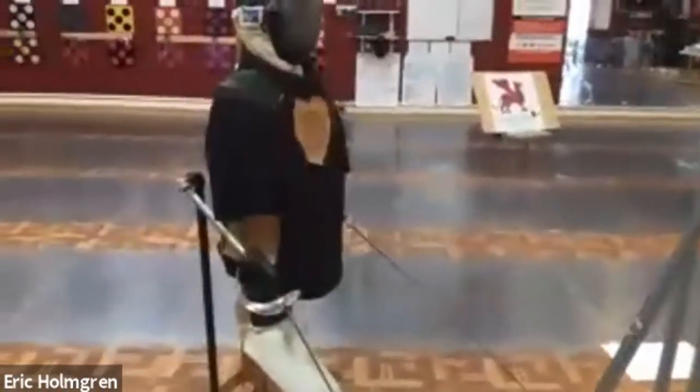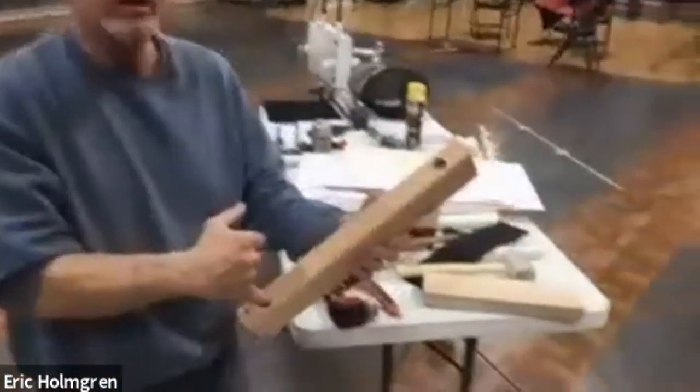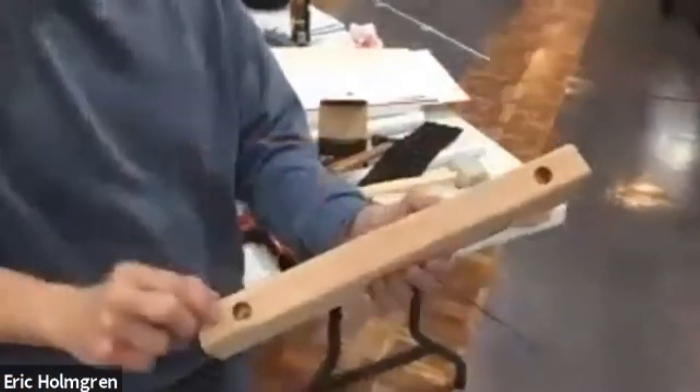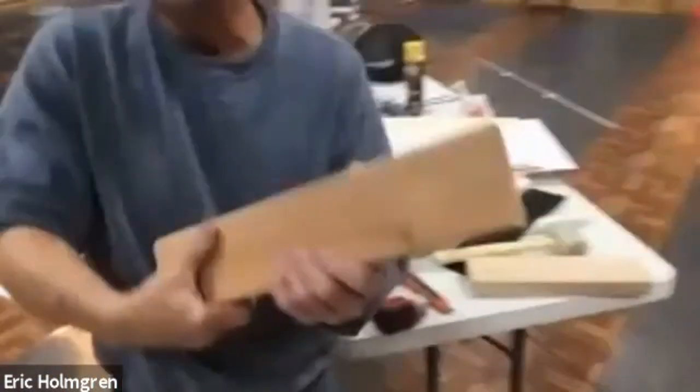The other piece you have to cut is 16 inches long. I drilled the same 11/16ths size holes, bored down to about an inch depth — make these as close to the same depth as you can. Then this piece goes on top.